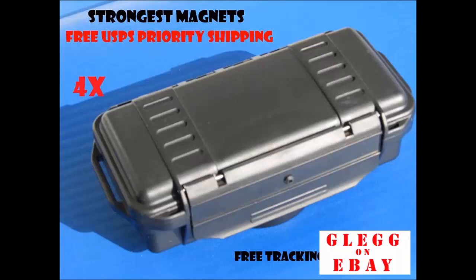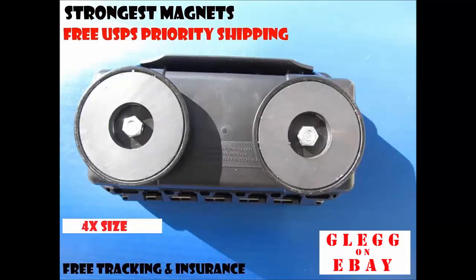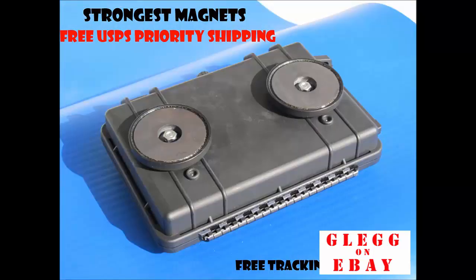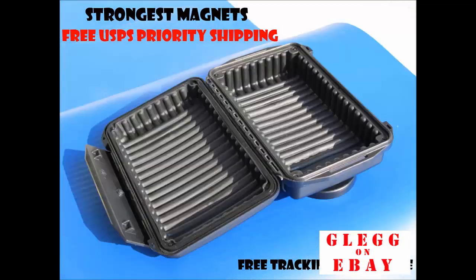This is the 4X. It is 6.7 by 2.8 by 2.2 inches, with a picture of the magnets on the bottom. The 5X has the vapor lock and 2 locking loops, with internal dimensions of 8.3 by 5.4 by 1.7 inches. And the next unit is the 6X, 7.9 by 4.7 by 2.6 inches internal.